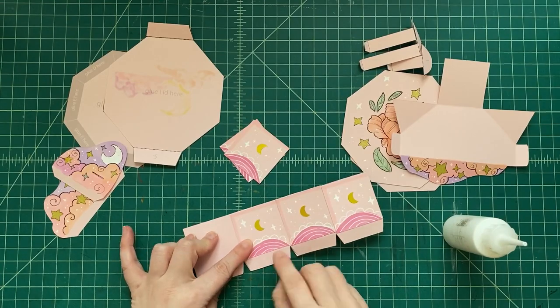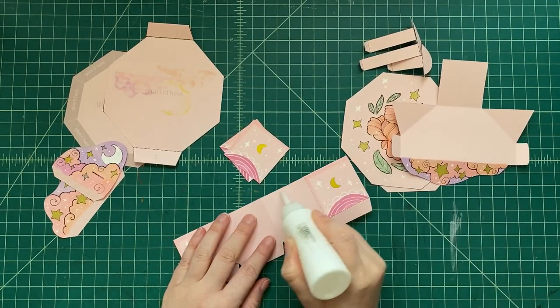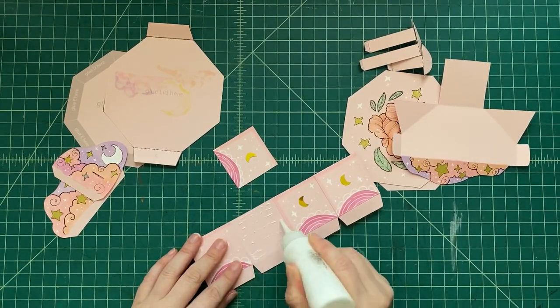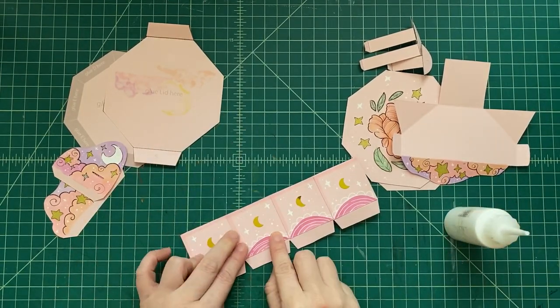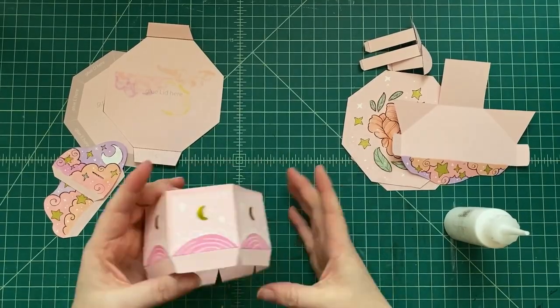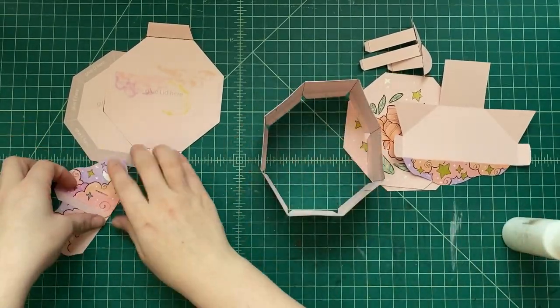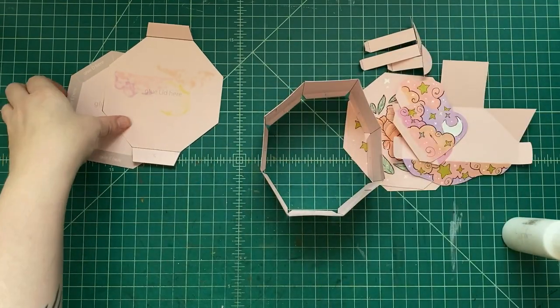Here is the third side, and we're gonna do the fourth side, the fifth side, the sixth side, the seventh side, and the eighth side — so all of those sides are doubled up. That's the outside of our box. Beautiful.